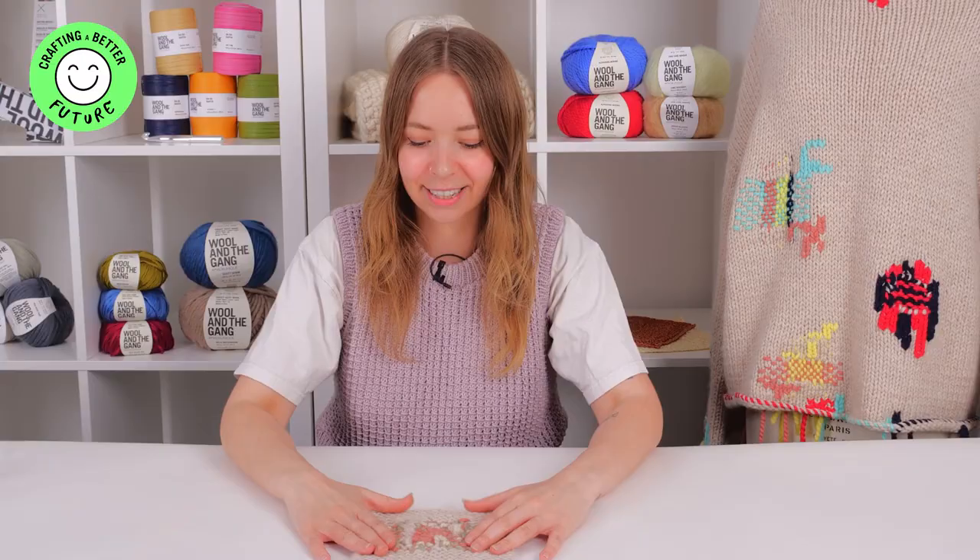Thanks for mending along with me. You can also watch the other mending videos on Wool and the Gang's YouTube channel — the Houndstooth Technique as well as the Swiss Darning Technique.